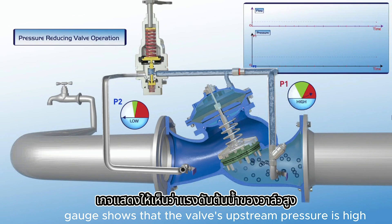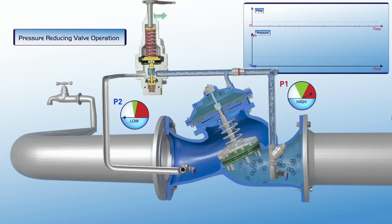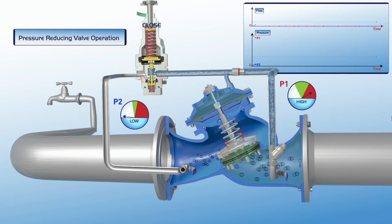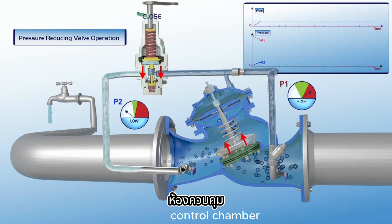The pressure gauge shows that the valve's upstream pressure is high, while the downstream P2 pressure gauge indicates that the consumer supply line is empty. The user gradually turns the pilot adjusting bolt clockwise. The pilot plunger is pushed downwards, causing a pressure drop in the valve's upper control chamber.